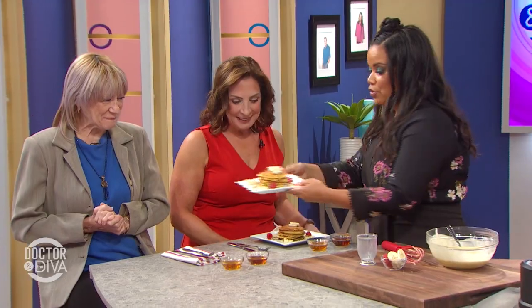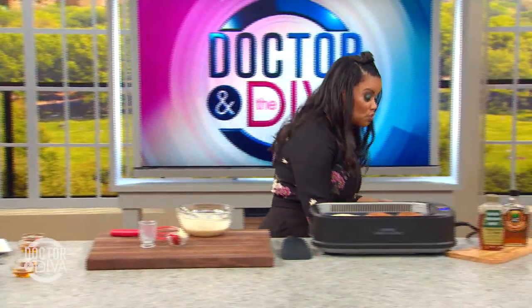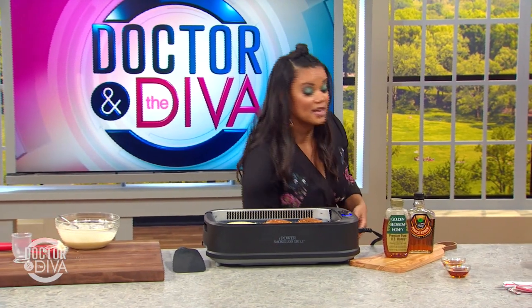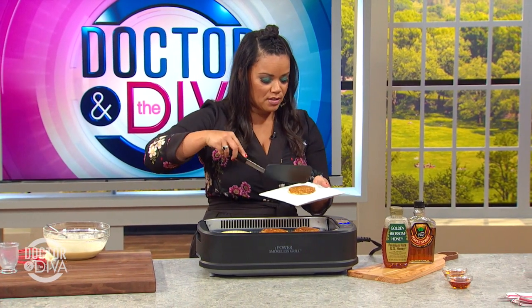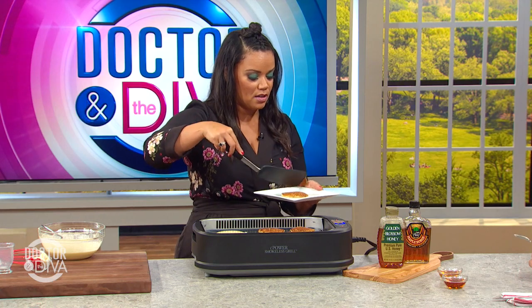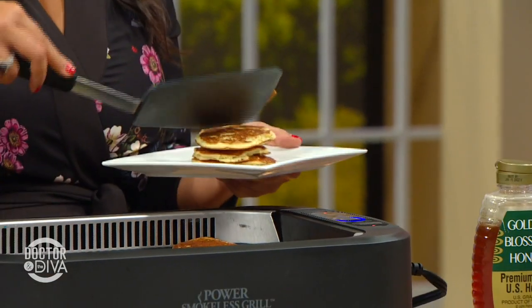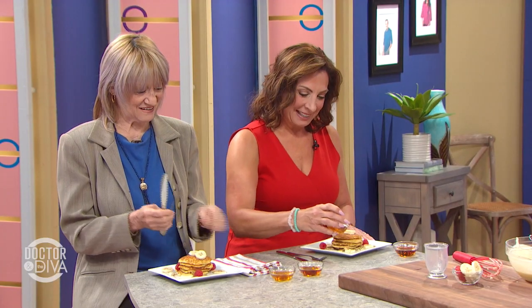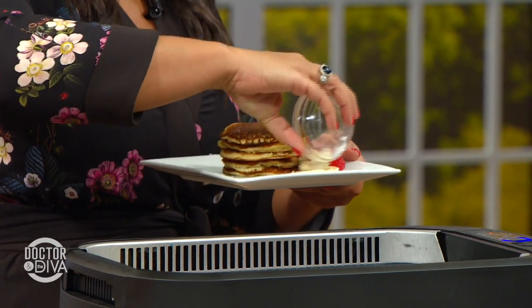I've already got you ladies some pancakes made. Here's for you, Linda. Look at that — aren't those pretty? We have maple syrup and honey — your choice, whatever you want. I personally don't put syrup on my pancakes, especially when I put fruit in there, because it doesn't need it. I'm good with the bananas — when they caramelize they get really sweet. Dr. Steve, we're going to make you a big stack. We got you some little berries and bananas. You're too good to me.